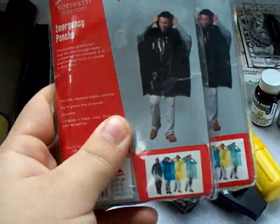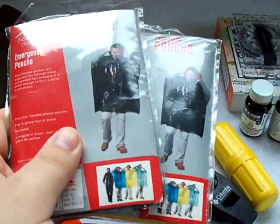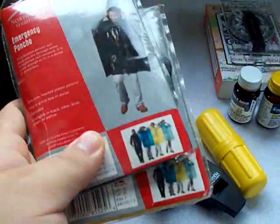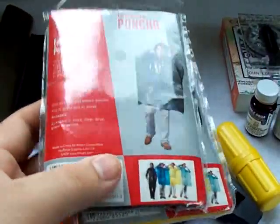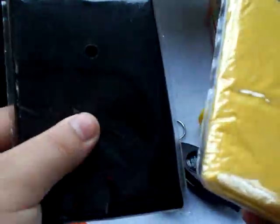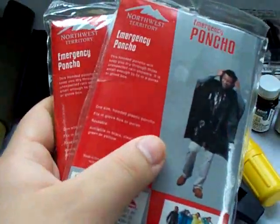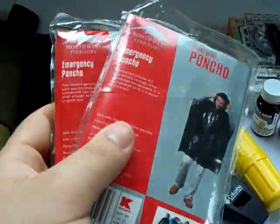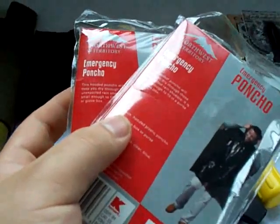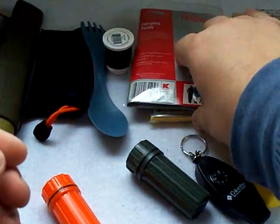This is one of the suggestions someone gave me — some ponchos. I actually have ponchos in a separate bag in my car, but I'm going to add these to my BOB bag so they go with me wherever I go. Just regular run-of-the-mill ponchos — you can get these for a dollar at Walmart, Kmart, all kinds of places. I have a yellow one and a black one. The reason I'm carrying two is because nine out of ten times I'm usually with someone. If a car breaks down and I'm with someone else, at least I have something for them as well. Some ponchos are always good to have — very cheap and somewhat compact too.